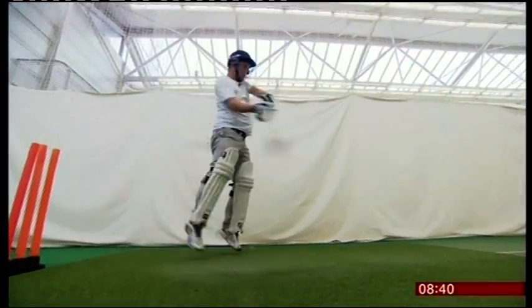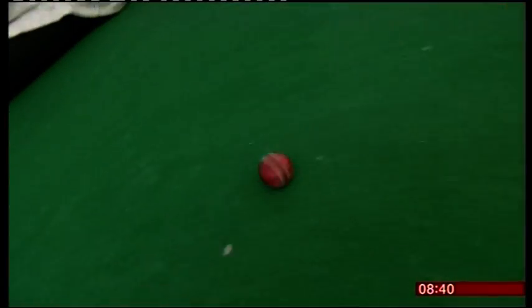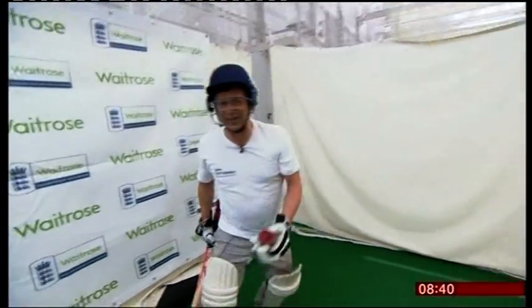And then there were the ones that ghosted past me in a blur. Where's it going to bounce? Where's it gone? I think I made contact, but I have no idea how, and I had no idea really where it was going.